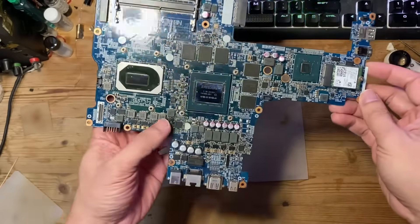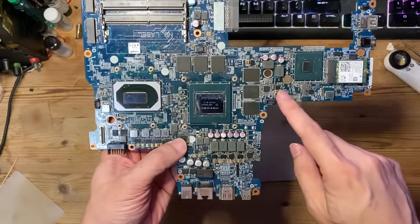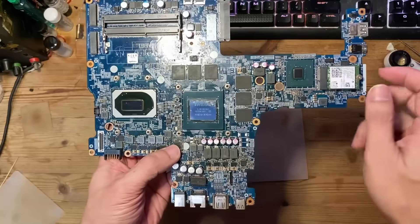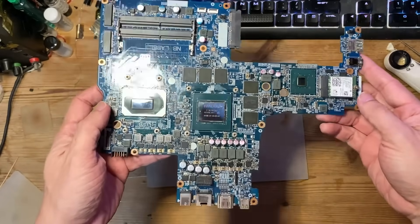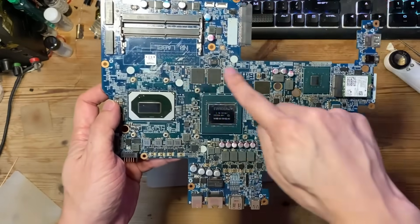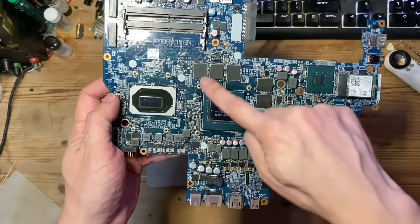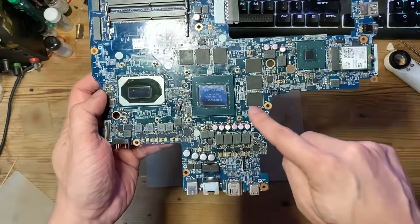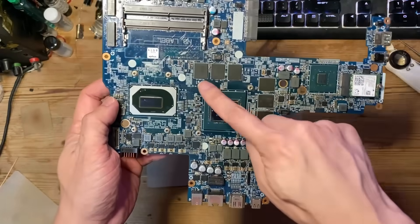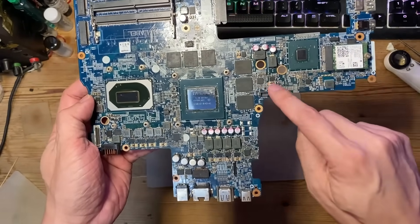The problem with this board is one of the VRAM power phases here is damaged. It is shorted to the main power rail of 19 volts. That's a very bad scenario because usually that would take out all the VRAMs as well as the graphics core chip, because the VRAM power supply delivers power to all of these chips. I've checked that all the VRAMs are shorted and I've replaced all of them. I've also replaced the VRAM power phase chip here.